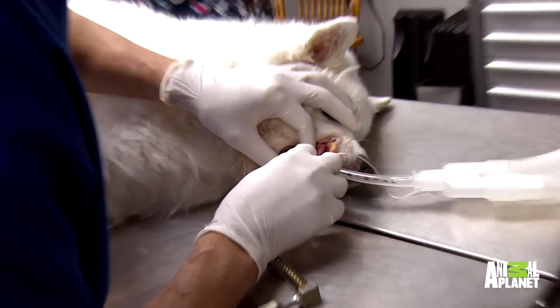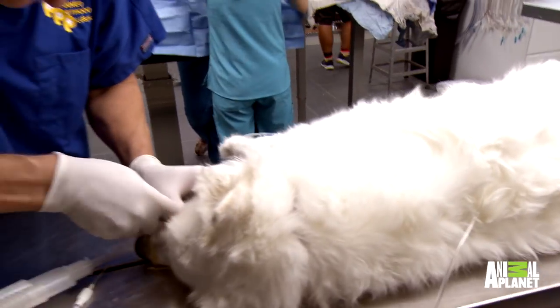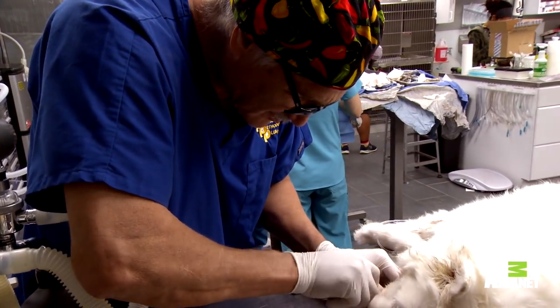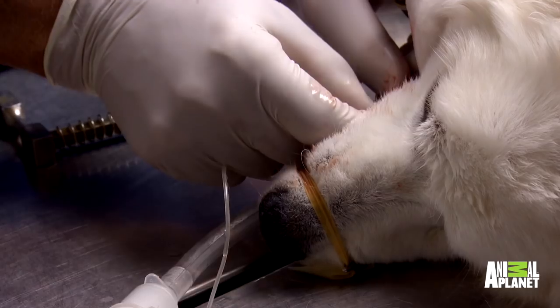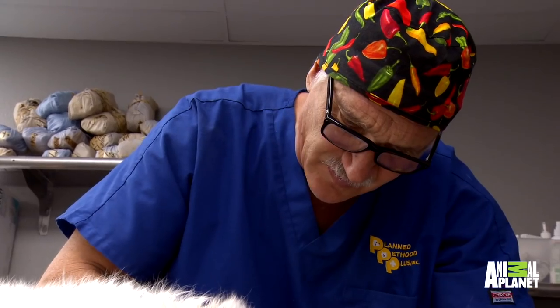These teeth are just rock. That tooth there — better to have it come out. Better to have no teeth than rotten teeth. Several of these teeth just want to fall out — just pushed it out.